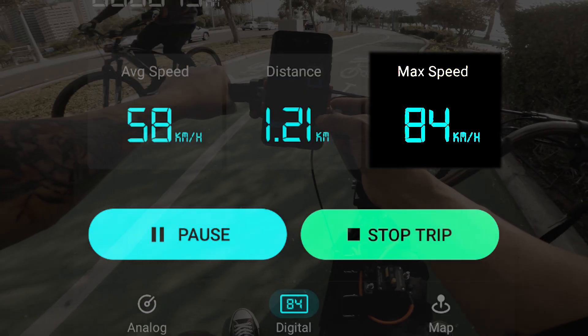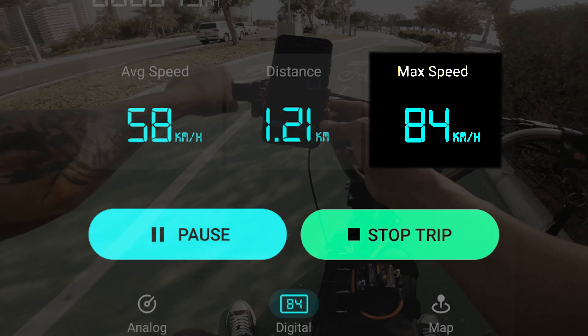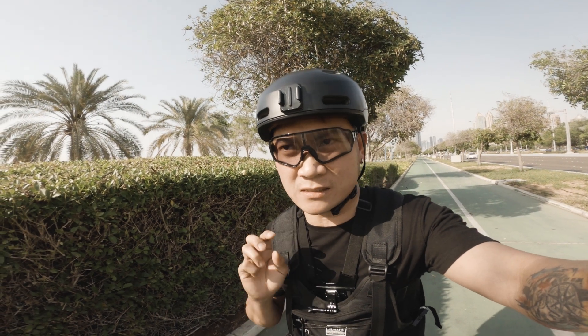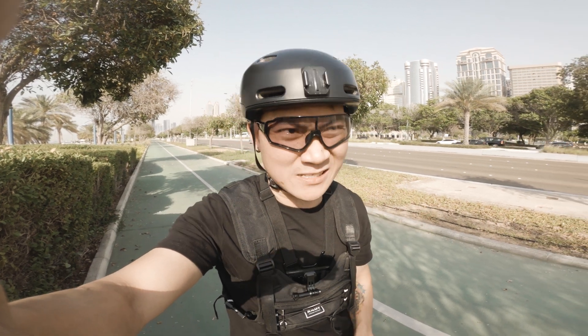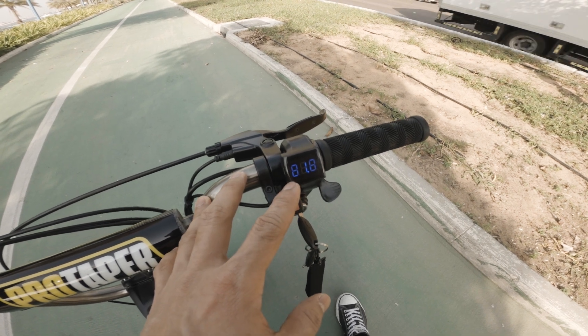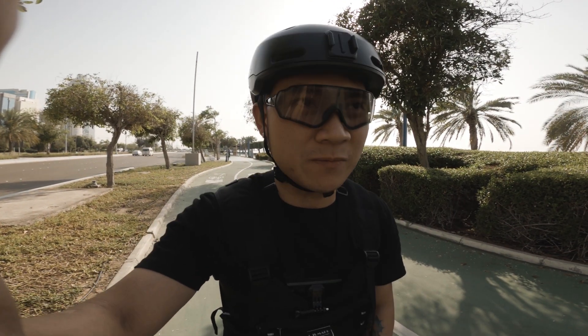I hit 84 km per hour on the last try — that's the final try, we hit 84 km per hour. I did three test runs total. I really don't advise riding your electric scooter at this speed, especially in the bike lane. After the three top speed tests, remaining battery is 81.8. I don't recommend running your electric scooter at that speed because it's too dangerous.